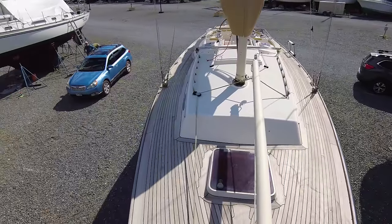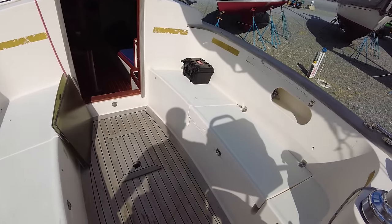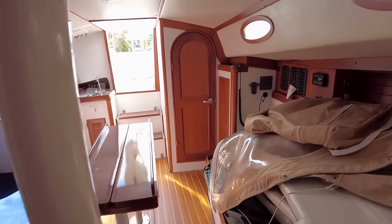Beautiful boat, work of art type of sailboat. Really large cockpit — I know I've said it already, but it's strikingly large for a boat this size. Very simple boat.